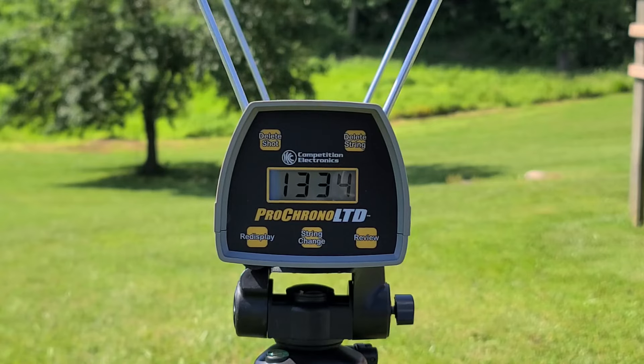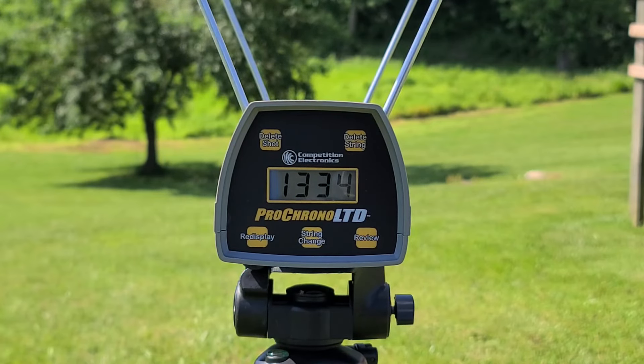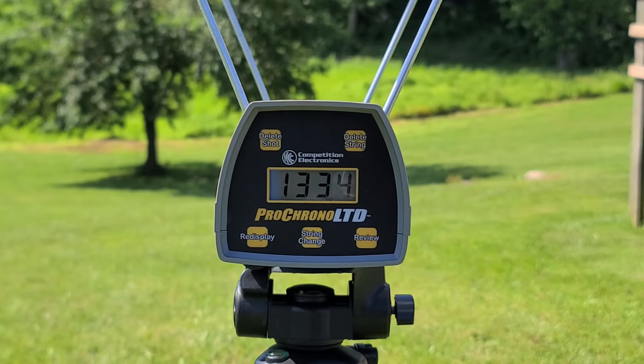That shell gave us 1334 through the chrono; the box claims 1310, so we are a little bit above their claim but still pretty much right where we should be. I don't think there's anything too strange to see as far as velocity goes. We are getting up there a little towards that high-velocity turkey shell range, but if they pattern well that doesn't necessarily mean we're pushing them too fast. Let's go downrange and see what kind of 40-yard pattern they actually gave us.